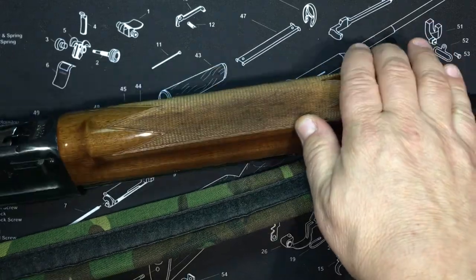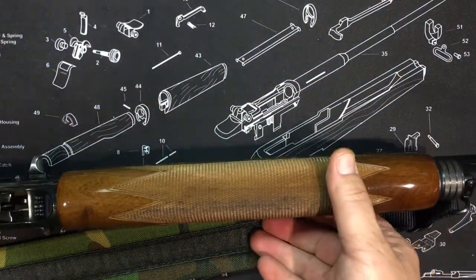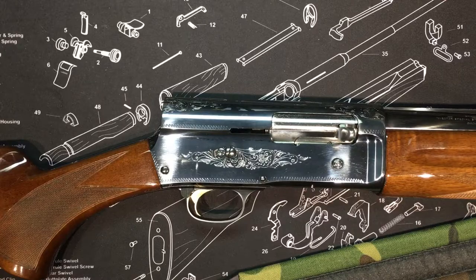The wood and checkering on this is fabulous. I forget the name of that Japanese factory that did the Browning work during this period, but 1984 is a good period for the Browning A5.